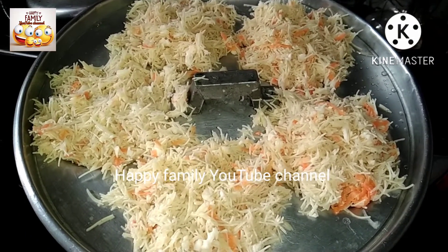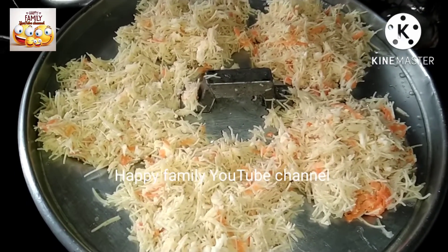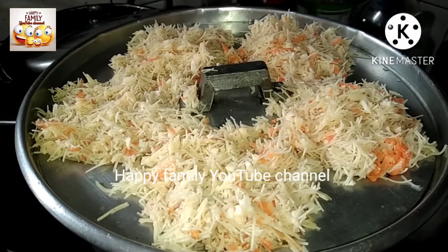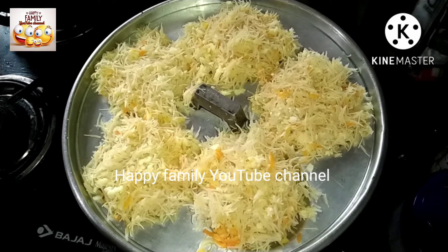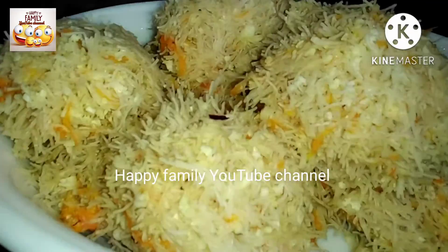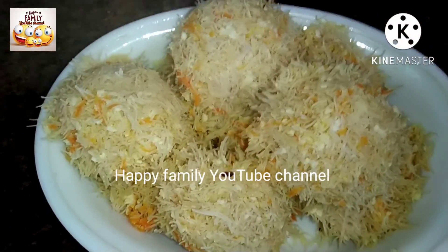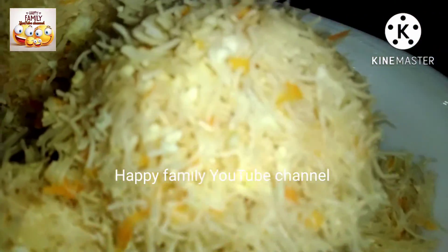I am going to put a little bit here with a knife. It is very colorful and it is very good to taste. I am going to put a spoon in the bowl. I hope you enjoy this recipe. Please do not forget to subscribe to our channel.